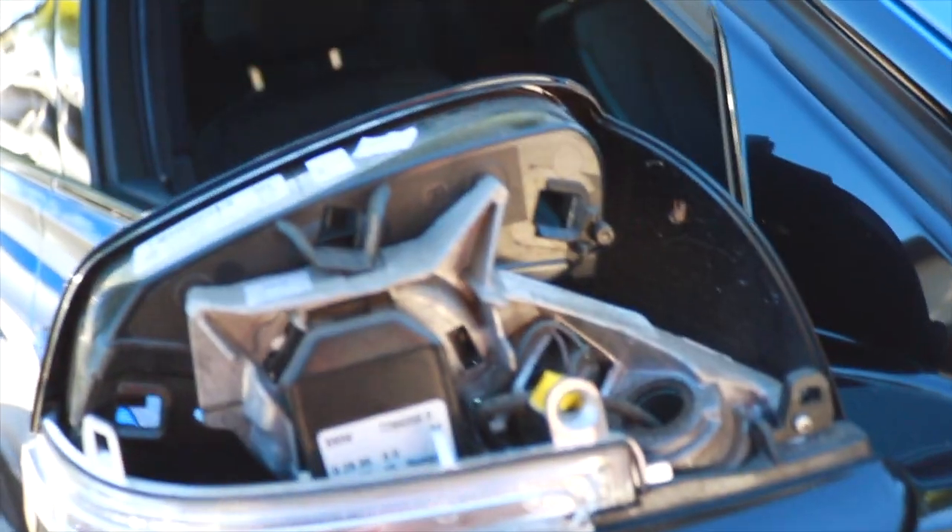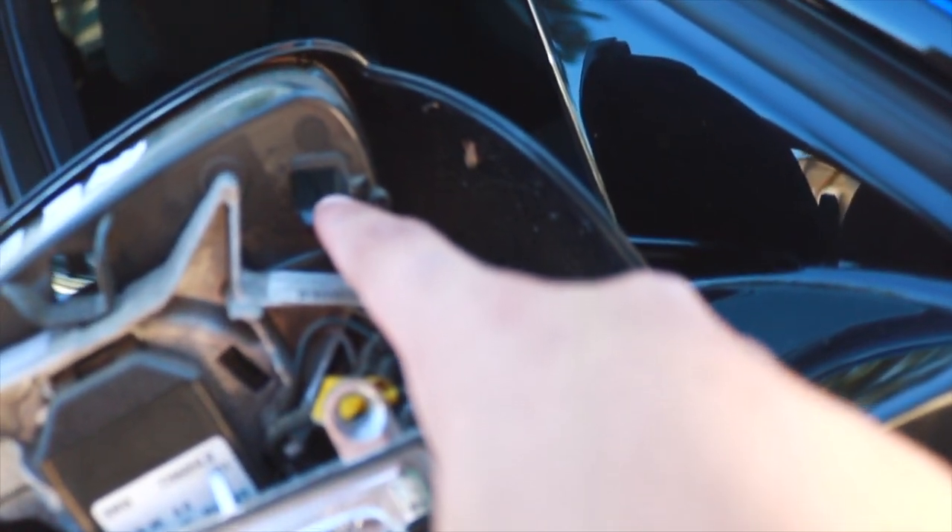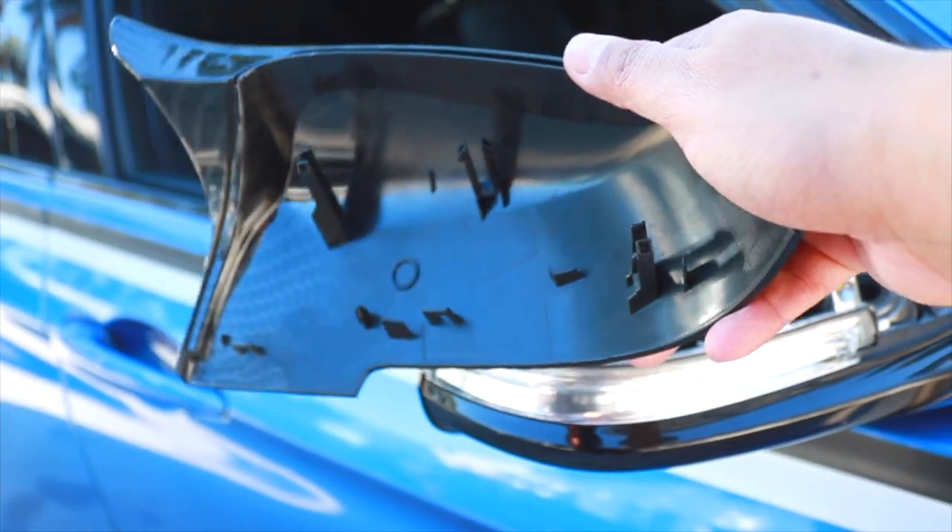This is how your mirror housing looks once the cap is off. You can see there are three holes — one here, another here, and the last one here. The new cap also has the three corresponding holes. It's simple — just grab the new cap and carefully slide it into position.